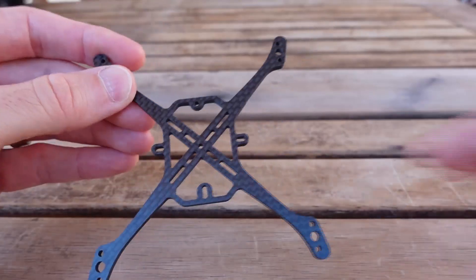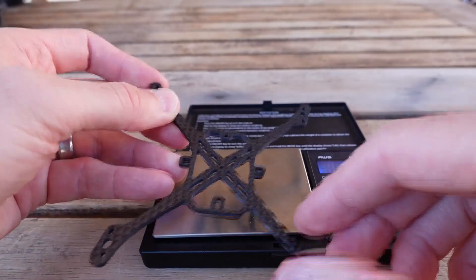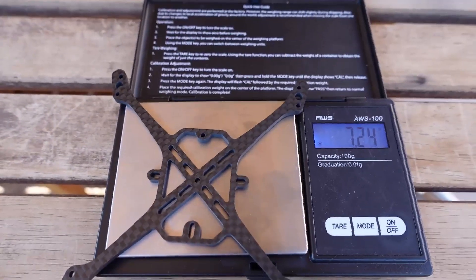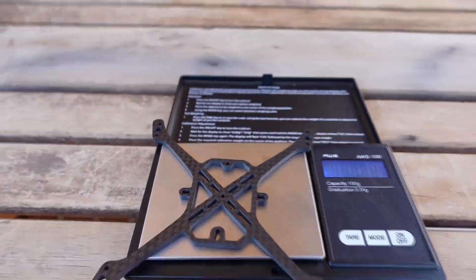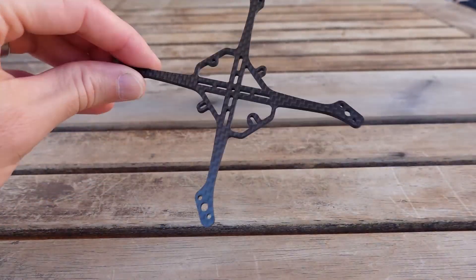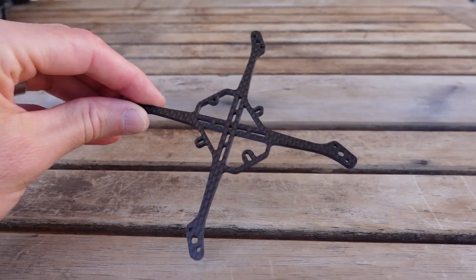In terms of weight at three millimeters, this is a 7.3 gram frame, and I'll show you that on the scale. The scale is telling me just a little bit under 7.3, but I'd expect it to be 7.3. Don't get mad at me if it's a little bit under that weight.